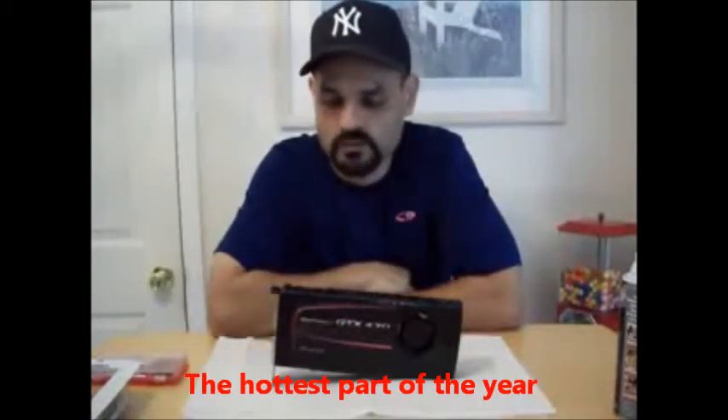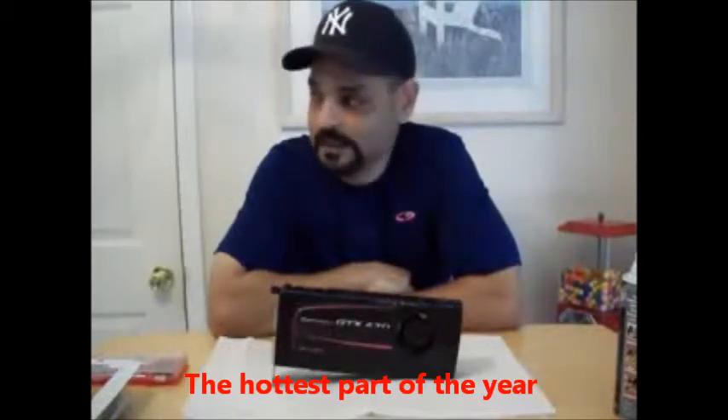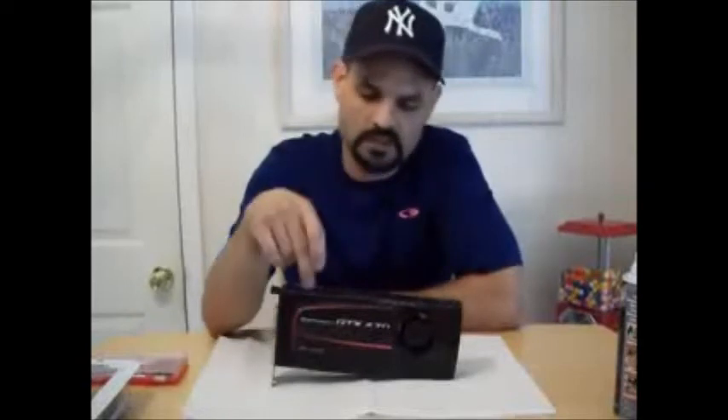It gets about 90 degrees. I really can't keep my room where I have my PC cold because it's a lot of electricity. And anyway these 400 series cards run pretty hot. I'm going to replace the thermal paste to see if it keeps it cool. I decided to do that because I've been playing Black Ops for about 3 months and had no problems.